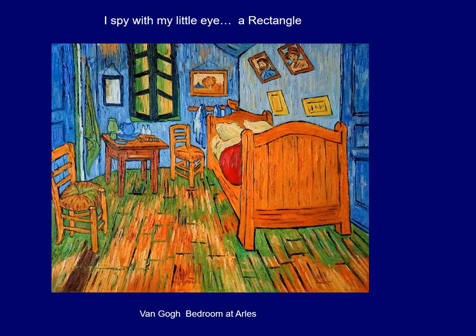I can see a rectangle here, and a long skinny rectangle right there, and another rectangle. There's quite a few rectangles in this painting — I hope you spied one also. Now make a rectangle with your finger. Great, good job!